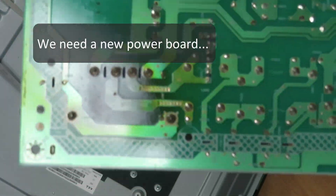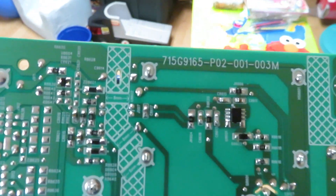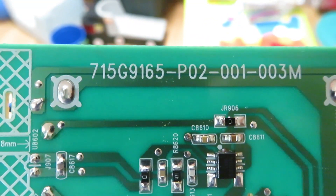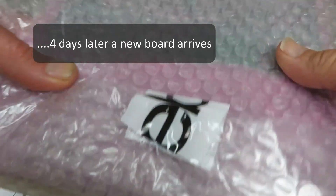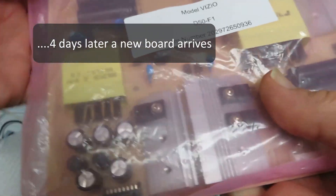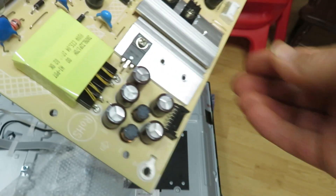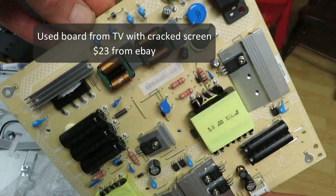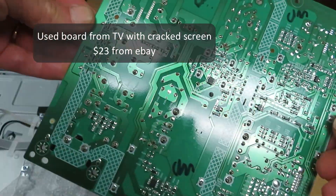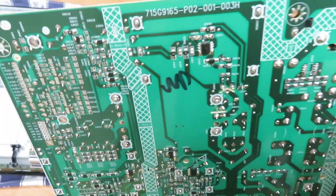Look at the heat damage on the circuit trace side of the board — it needs replacement. So that's the power board number we need to find. They are readily available and pretty cheap — a used board is about $23. The part number matches up.